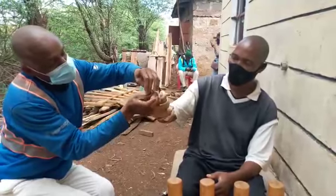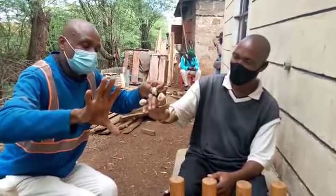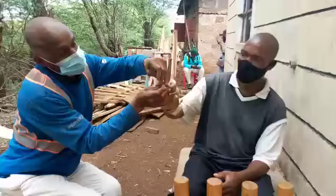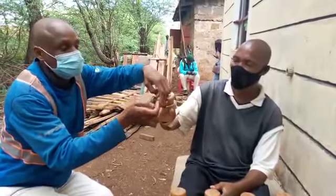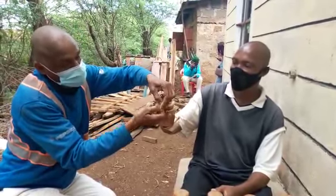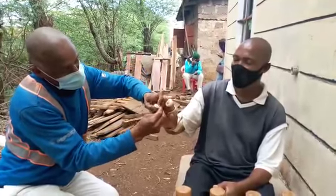We are going to use these rubber bands because his hands are contractured towards flexion of the fingers. We're using these rubber bands to try and pull the fingers upwards so that we can have a release of the tendons after some time. This is how we fix the rubber bands on the fingers.